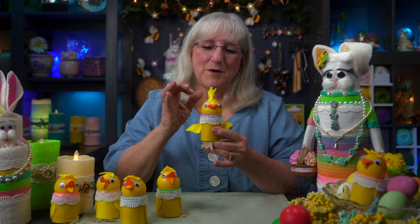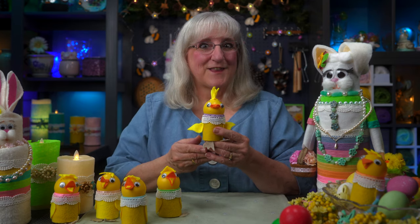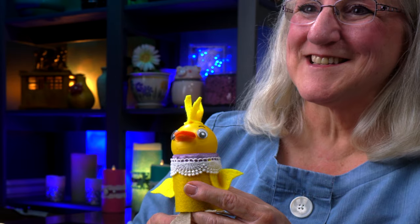Hi! On this episode of Tweaks with Tweak, we're going to make little baby chicks out of tubes, plastic balls, and some googly eyes. Gather up your supplies because these are fun and so cute. Join us!